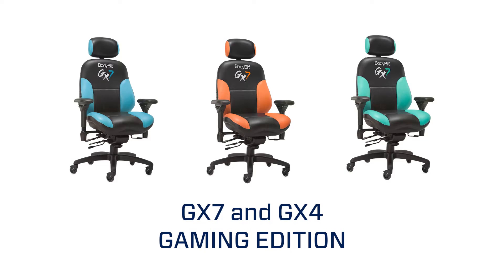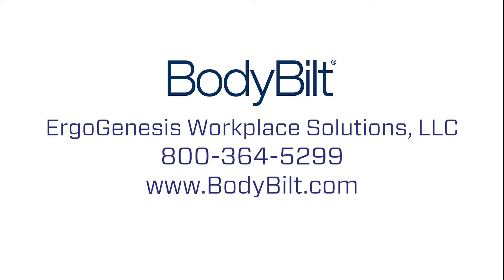With proper use and care, your Bodybuilt GX7 or GX4 should provide you with many years of finely tuned, truly ergonomic seating. Bodybuilt chairs are manufactured by Ergogenesis Workplace Solutions, LLC, exclusively at our plant in Navasota, Texas. 800-364-5299. www.Bodybuilt.com. Thank you.